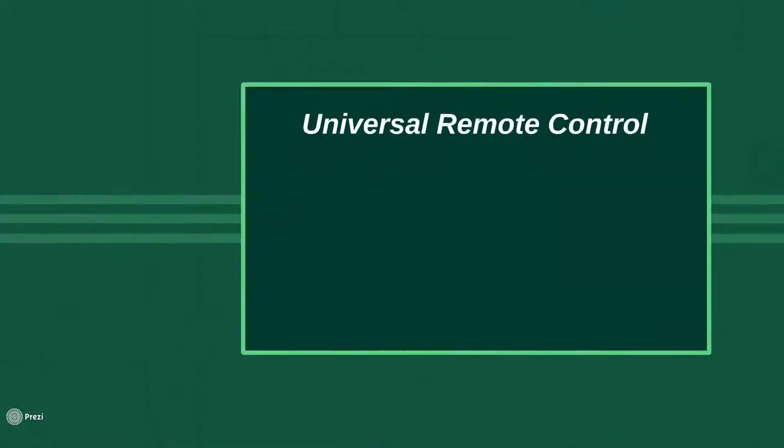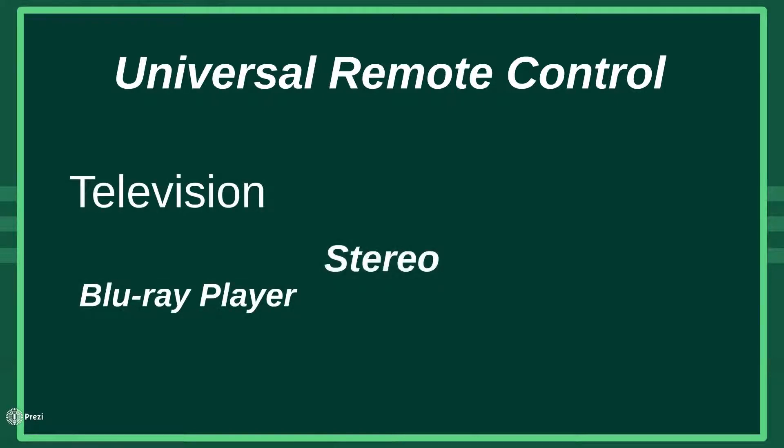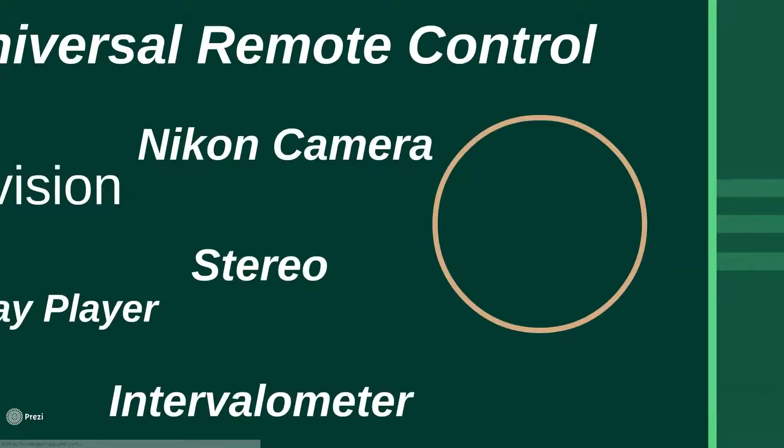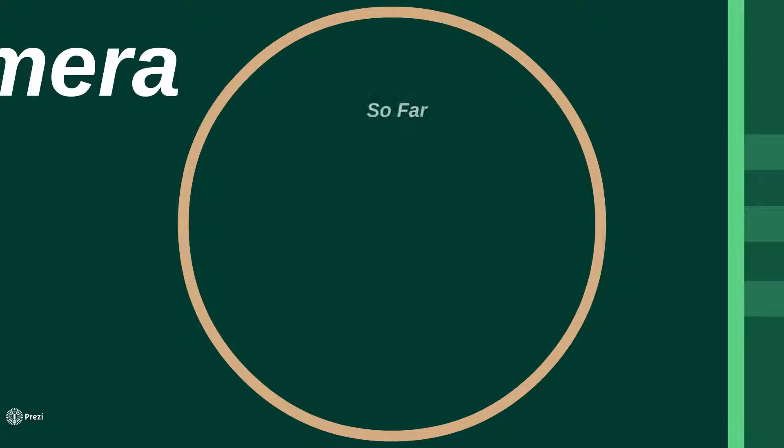The universal remote control would be capable of controlling multiple devices, including TVs, Blu-Ray players, and of course my Nikon DSLR. The project has so far reached the point where the Rev-A boards have been assembled, and a software trigger for a Nikon camera has been tested and found to be working.